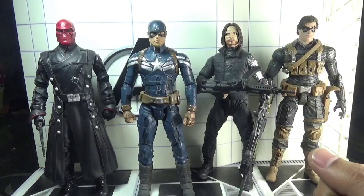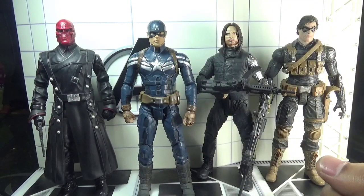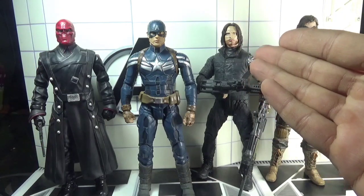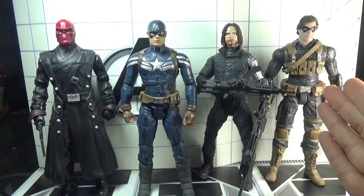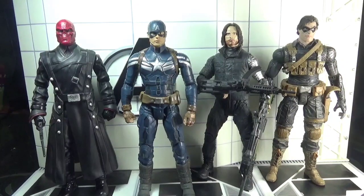For some size comparisons — here is Marvel Select Captain America side by side with Marvel Select Red Skull from The First Avenger movie, Marvel Select Winter Soldier from the Civil War movie, and the Marvel Select Disney Store exclusive Winter Soldier. All four figures are 7-inch scale and manufactured by Diamond Select Toys.